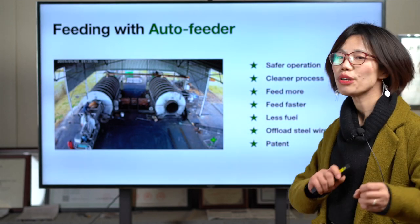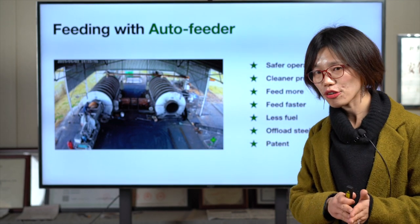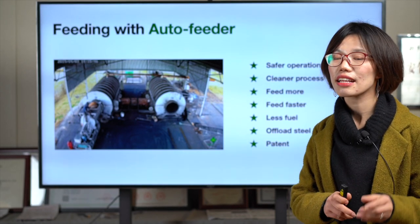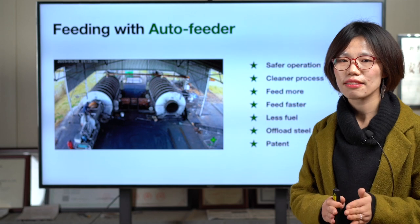Which design do you prefer — the automatic feeding or manual feeding? If you have any questions or doubts, just click 'Chat Now' or comment to contact our service team, and we will give you suitable suggestions based on your needs.